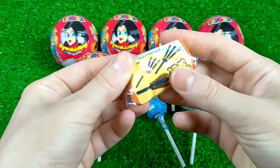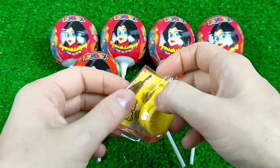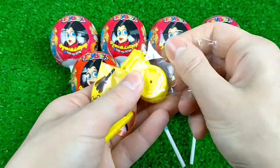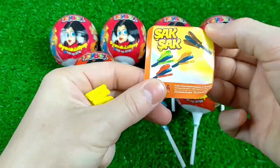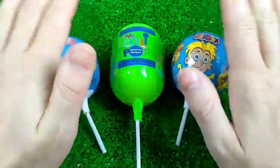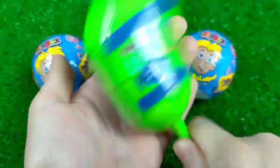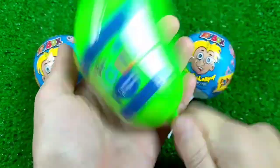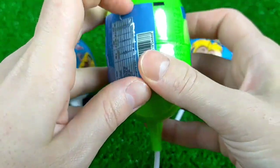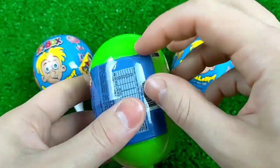I'm going to go ahead. Let's get started. Let's go.